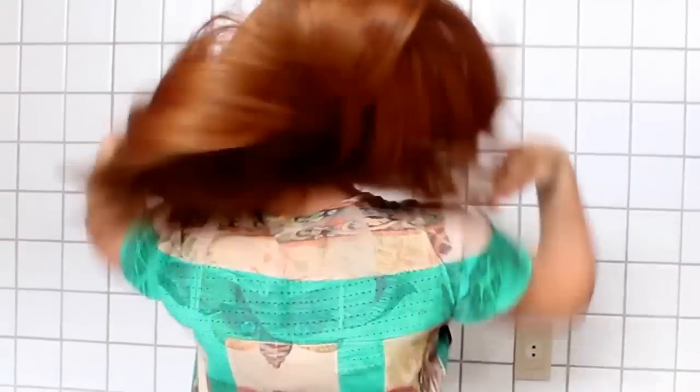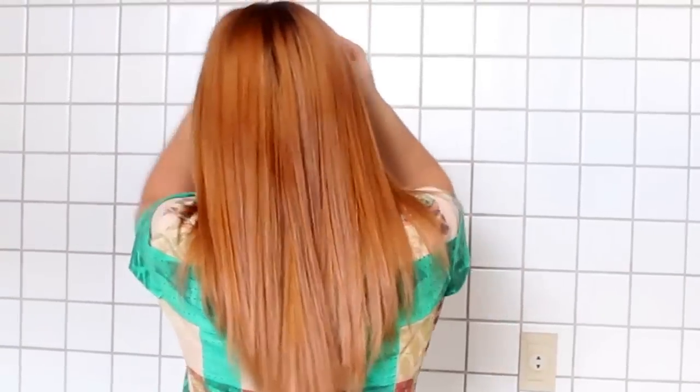Pra eu testar os produtos, eu acabei primeiro usando o banho de verniz no meu cabelo. Antes de passar o passo a passo pra vocês, eu vou falar alguns pontos sobre essa máscara banho de verniz. Primeiro, o que a máscara promete? Ela promete 10 vezes mais hidratação em menos tempo. Máscara para fios secos e danificados, e resultado imediato. Sim, ela cumpre o que promete. Ela dá um efeito espelhado.